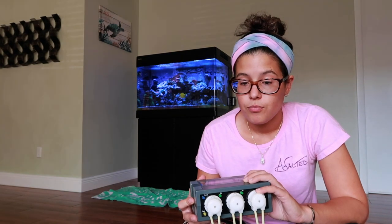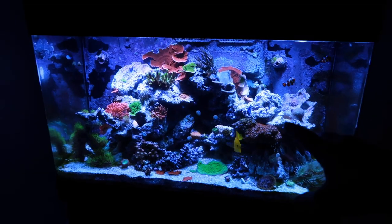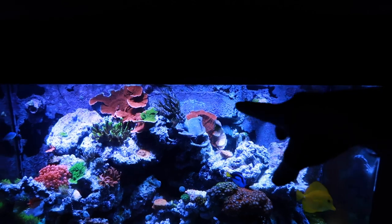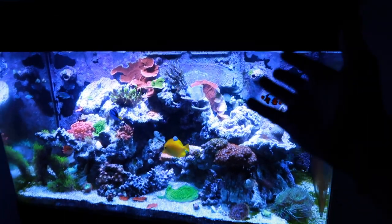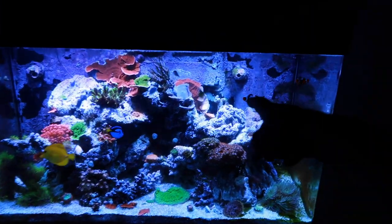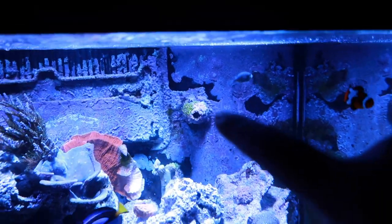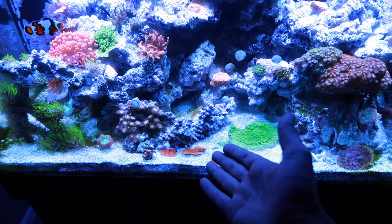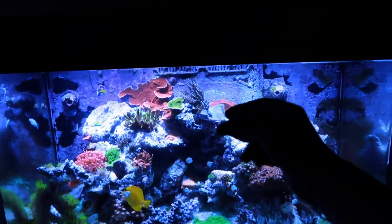Before we get into the actual building, let me give you a little tank update. Right off the bat, you guys might notice that something is missing - my humongous GSP rock. I got rid of it. I loved it too, but it already started spreading to this rock. It's on the back of the pump, so it had to go. It sucks right now but it will be better in the long run. I've started fragging out some of my stuff that's overgrowing to make a little bit of money.